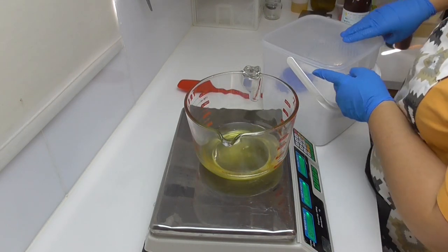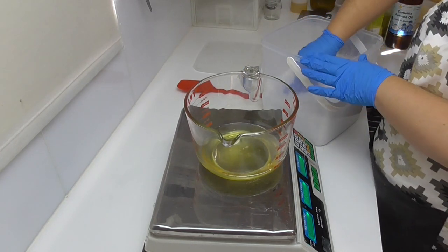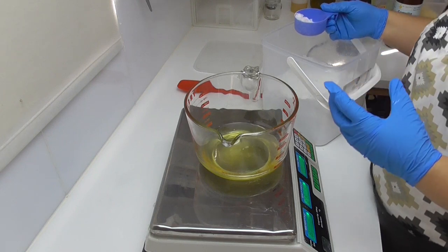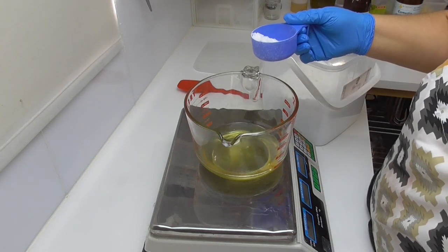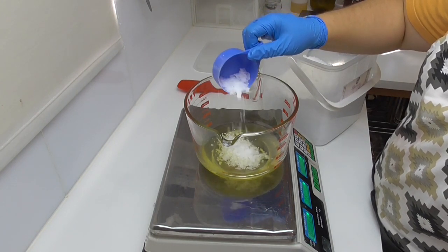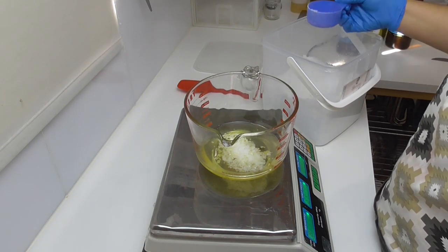The next thing I'm going to add in is some emulsifying wax. Even though there is no actual water in this particular product, it is coming into contact with water, so as it comes into contact with water it will emulsify with the oils and create that lotion feel. I probably should have added this in with the cocoa and shea butter and melted it down all together, but I completely forgot to do so.